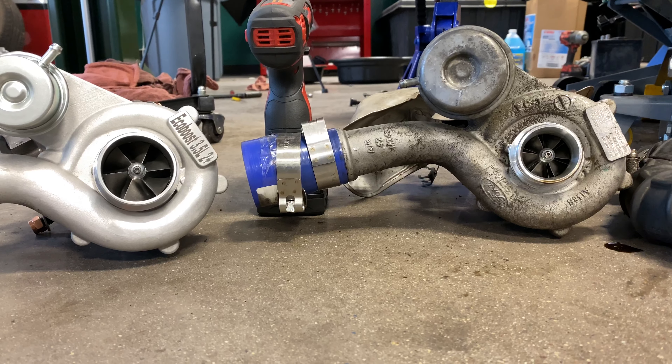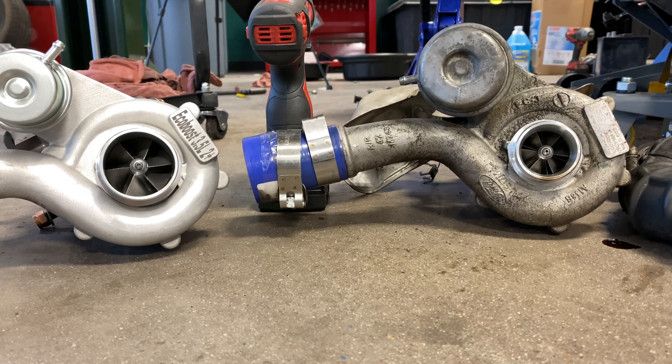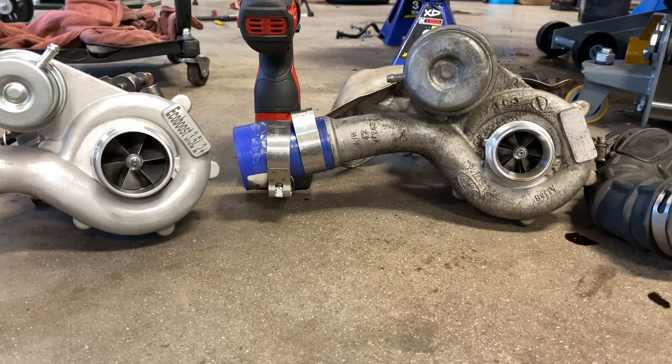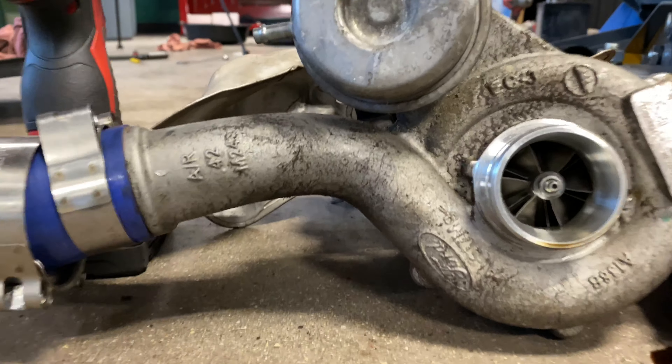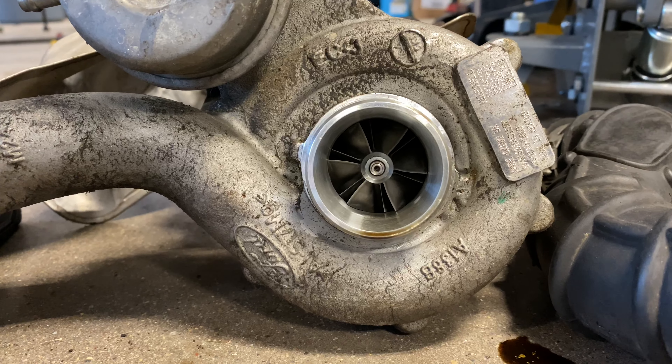I am kneeling on the ground — this was the easiest way to show you the size difference in the compressor housings. So this right here, that's your factory size.